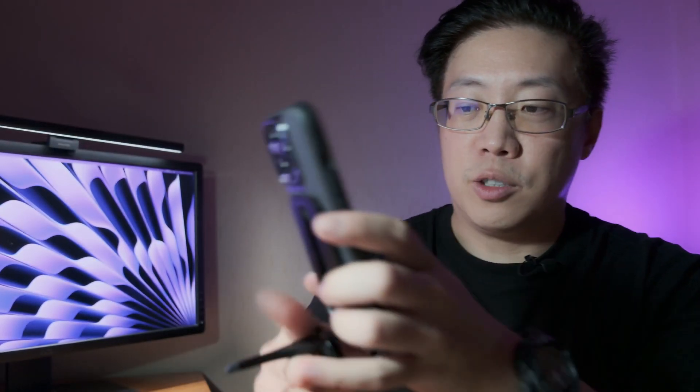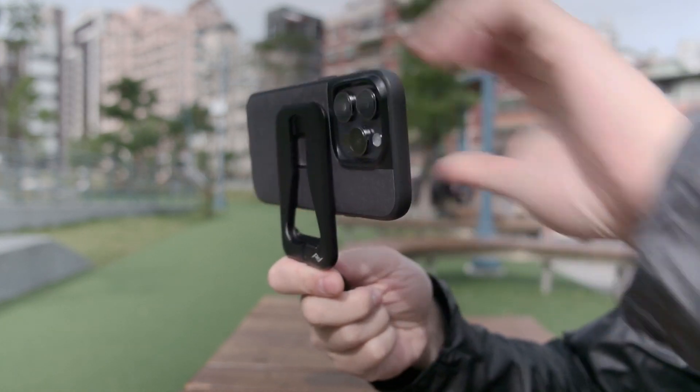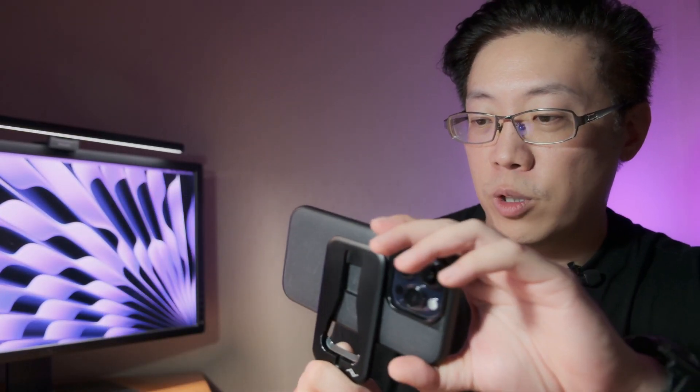Obviously I can use this as a tripod, but I can also use it as a handle for selfie shots — horizontal orientation works too. You could probably vlog with this thing, and it's such a low profile that you can keep it on your phone all the time. I got this intending to take selfies when out with friends, family, or on a hike, but honestly I've only used it for that purpose a handful of times.